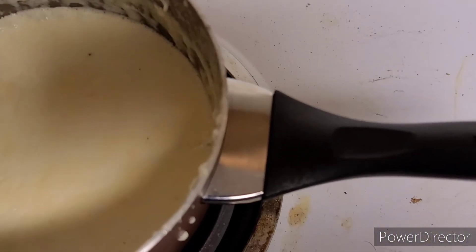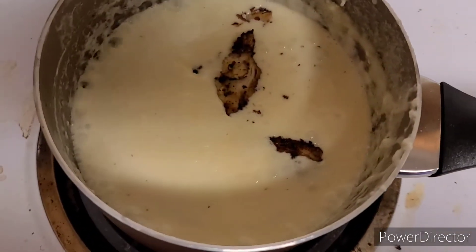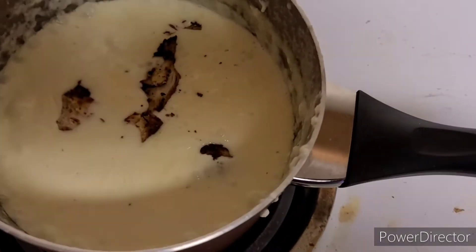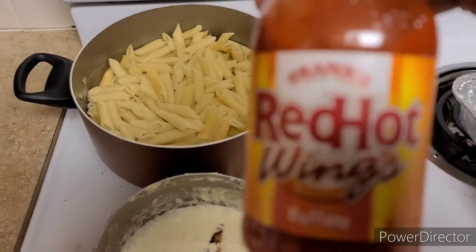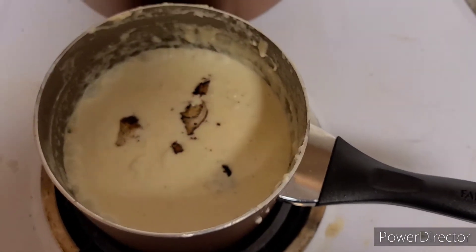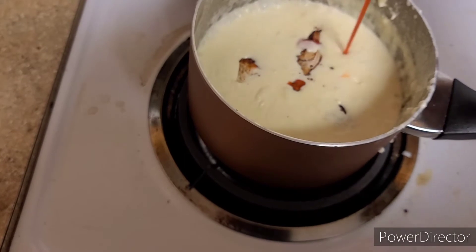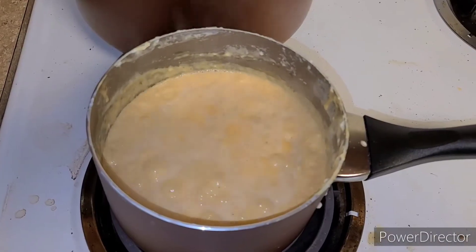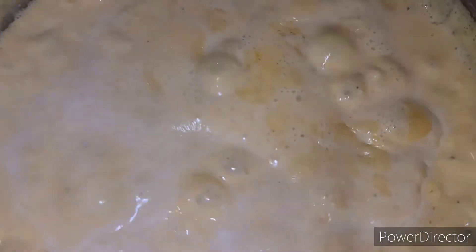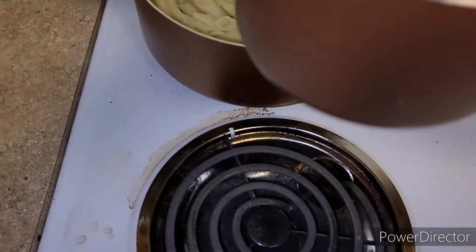Our alfredo sauce is done boiling. We're gonna add a little bit of chicken — trying to do this one-handed. We're gonna add our buffalo sauce. As you guys know I like my stuff a little bit on the hot side, but I'm not gonna add too much. Maybe a little. Let me go ahead and stir all of that in — yes, look at it, it looks so good y'all.